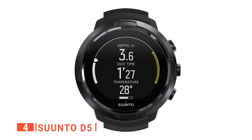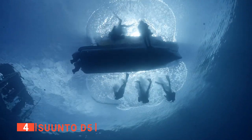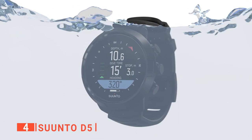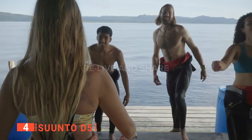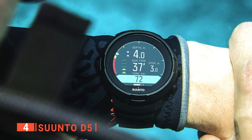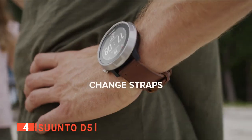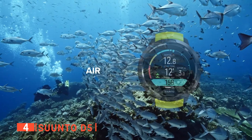Up next in fourth place is the Suunto D5. If you desire a wrist dive computer with all the mod cons for every situation, the Suunto D5 is one of your best bets, as it has a digital compass to ensure that you do not miss your way in deep water. It offers a wireless connection to other devices through Bluetooth. This wrist dive computer is white, which will enable you to easily locate it underwater even when the screen goes off in the dark.